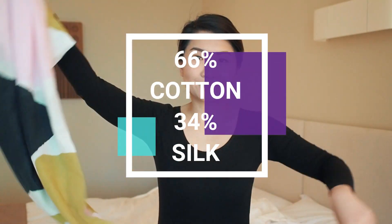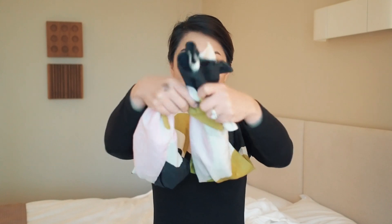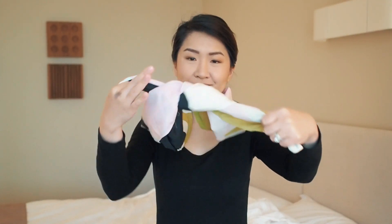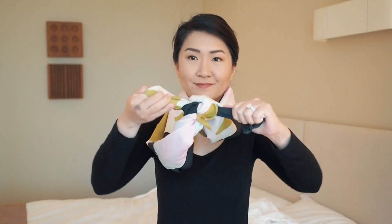Cotton and silk scarves are light and perfect for spring days. I love the colors on this one from COS, and being a thinner material it goes on nicely as an infinity scarf. Start by knotting the ends and simply twist and loop it over your head with the knotted ends tucked behind.